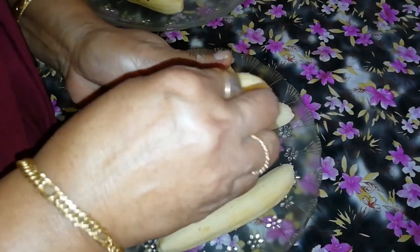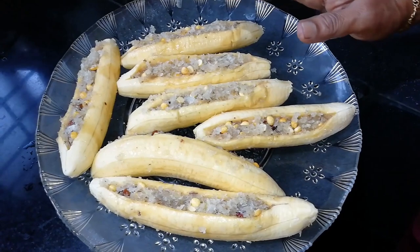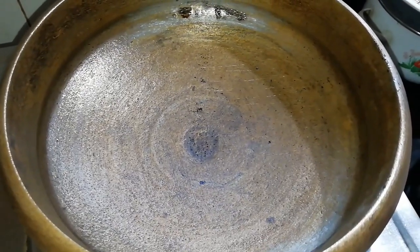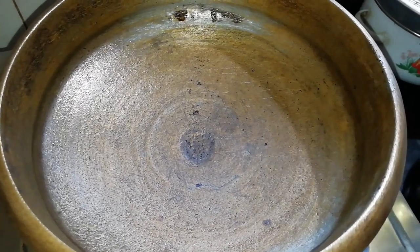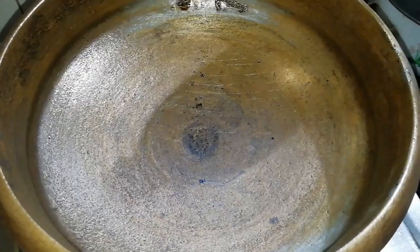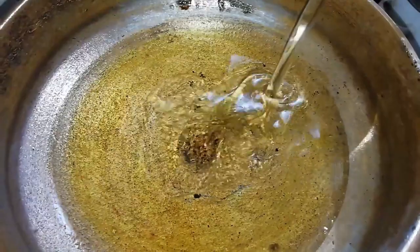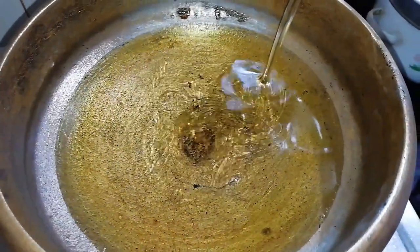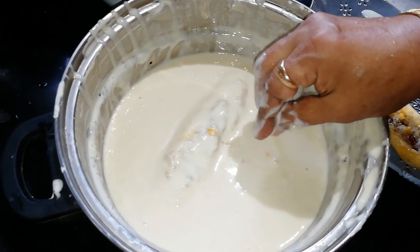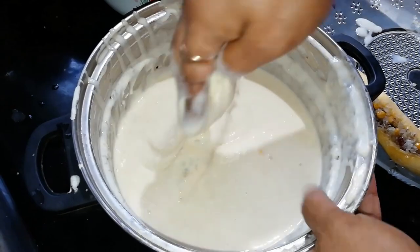This time we will cook in 5 minutes. I put the oil in the water and put it in the sunflower oil. The sunflower oil is very good.